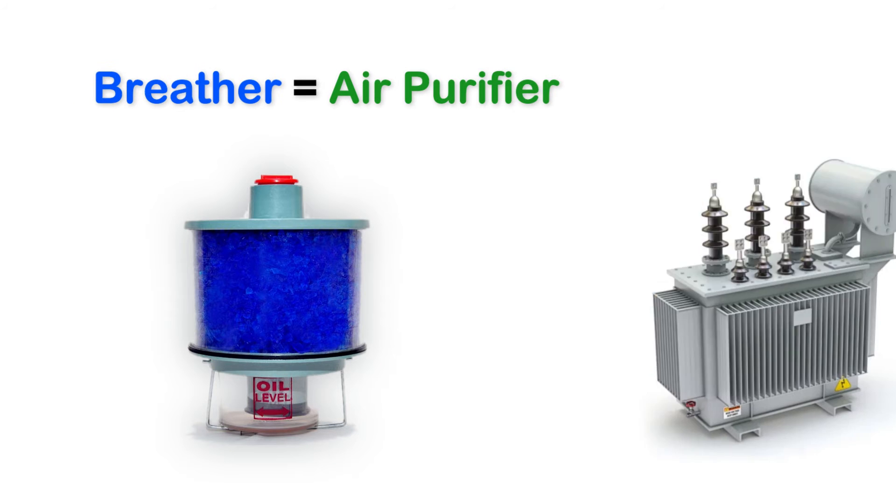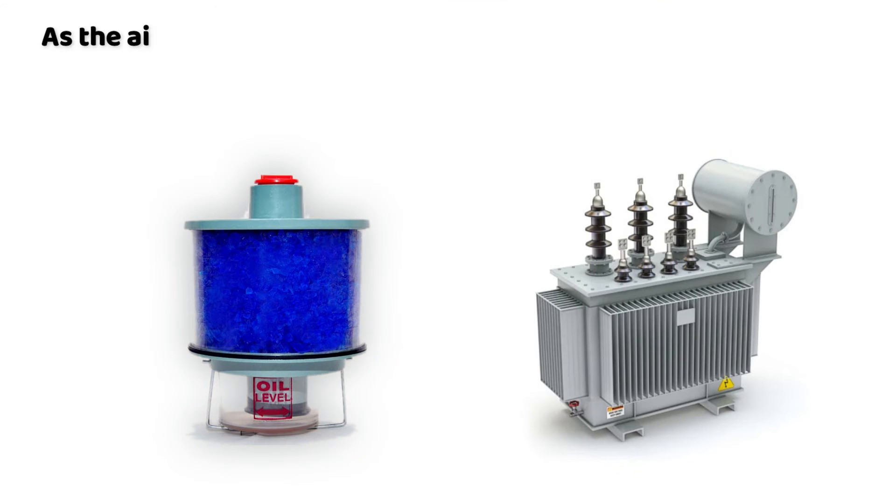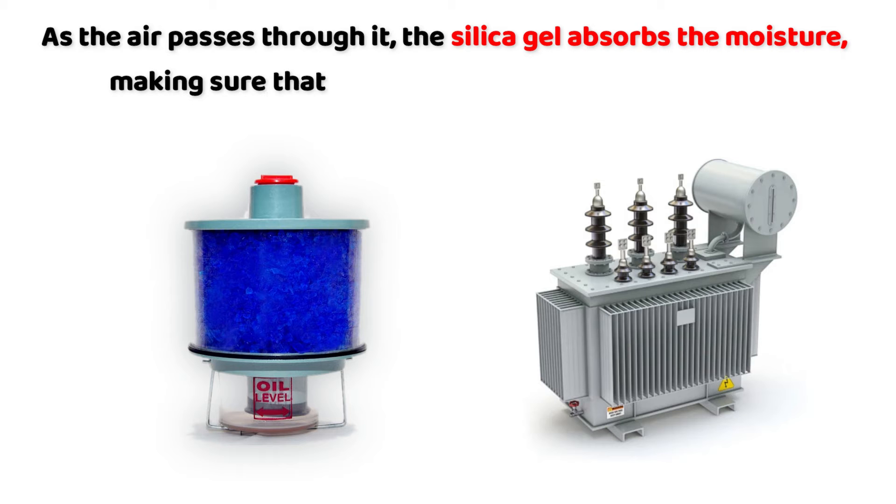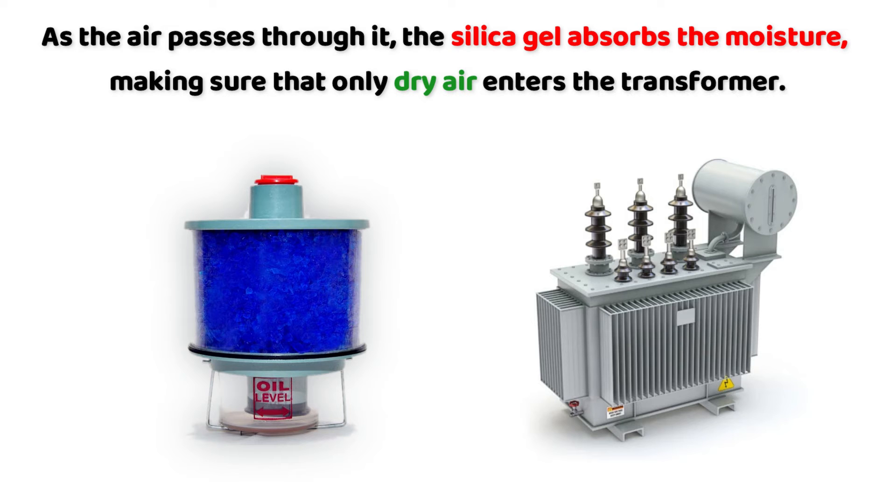The breather acts like a transformer air purifier. As the air passes through it, the silica gel absorbs the moisture, making sure that only dry air enters the transformer.